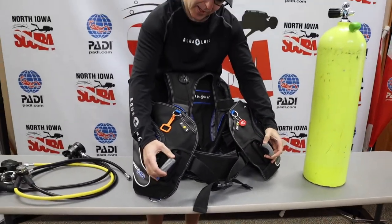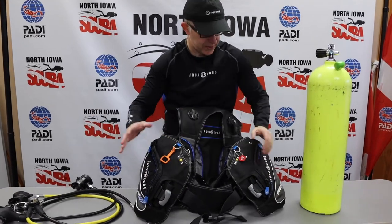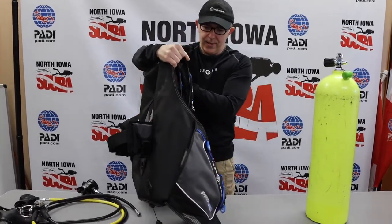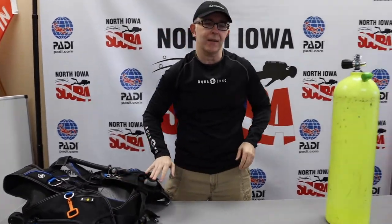We've got our weight pockets — some places will pull those out and clean them separately from the BCD. Now our BCD is disassembled and ready to go be cleaned. We'll talk about cleaning and how to care for your gear in a different show on gear maintenance.